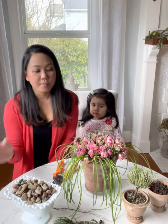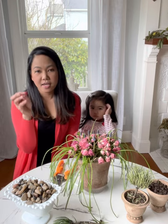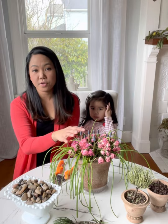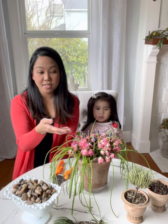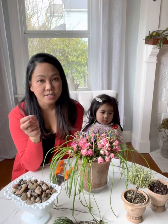Hi everyone, welcome back to my channel. Today will be a short video — a small project with Camille. We're about to freshen up this spot after Valentine's Day. I put in all the cut roses, and as you can see, the grape hyacinths are now coming out, so it's time for us to clean this up.